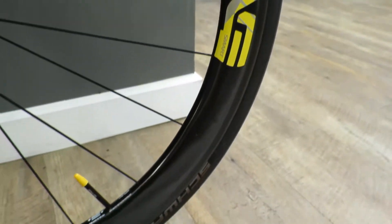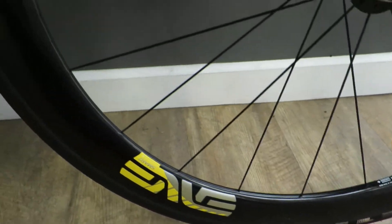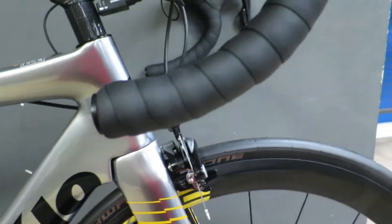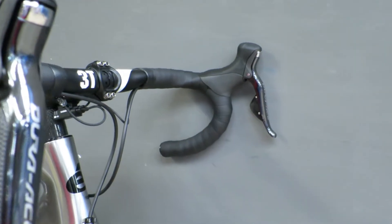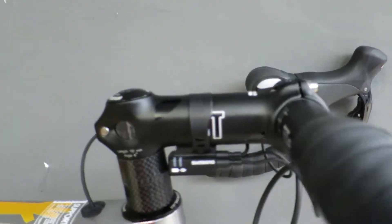It has lovely MV 4.5 wheels. This is the Mk1 brake track, so there are no grooves on the brake surface. There's a Schwalbe 1 tyre at 23mm, and it's a full Dura-Ace 9000 Di2 groupset with a 3T bar and stem.